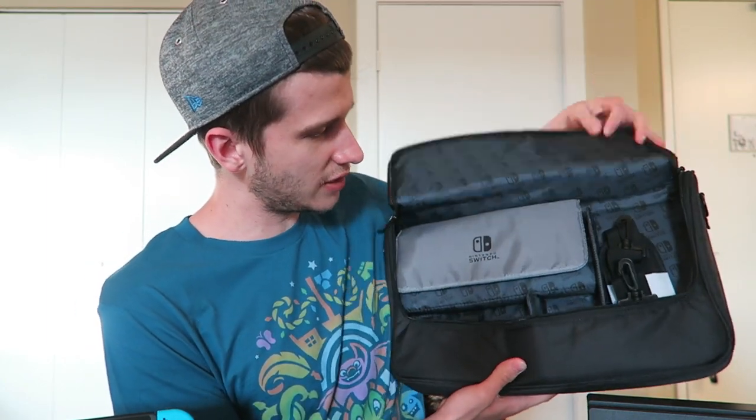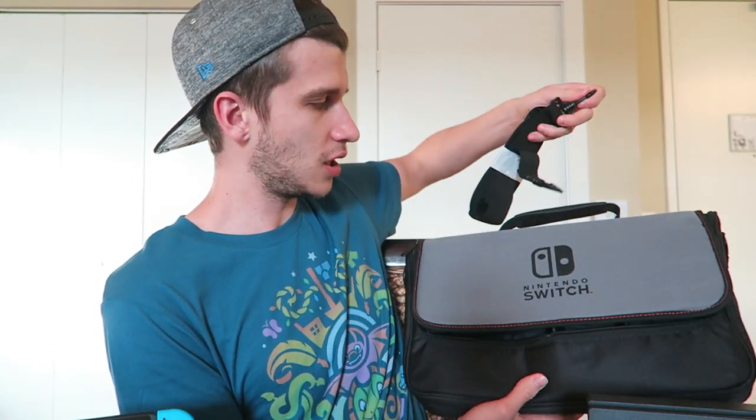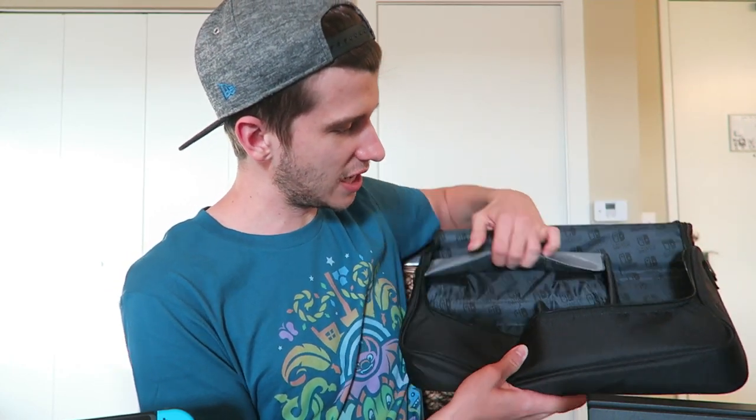We're going to open the main pouch up here. Inside — all sorts of stuff. Here's your shoulder strap. This is going to go on top — you could carry it like a briefcase, but I think most people are going to want to throw it over their shoulder. And then here is where you're going to put the Switch.